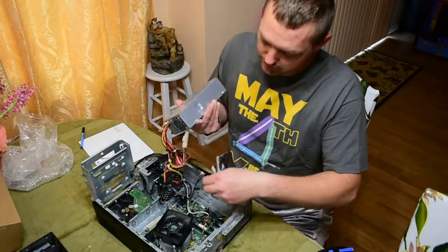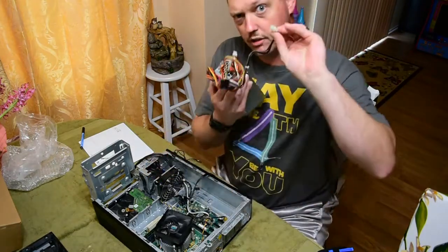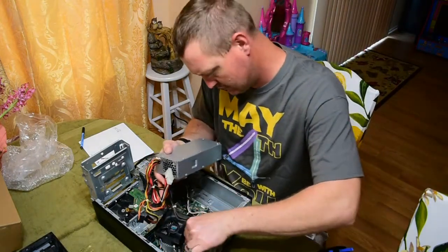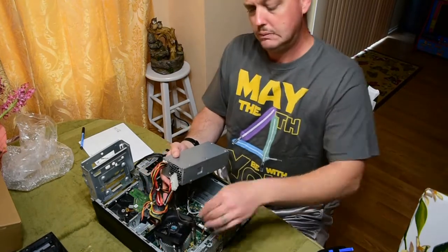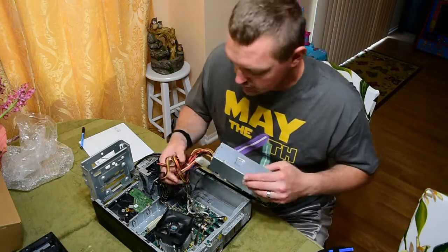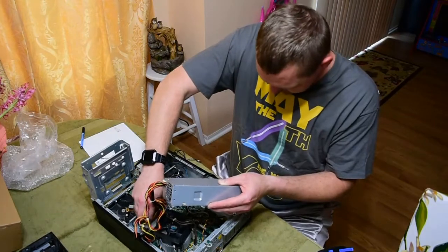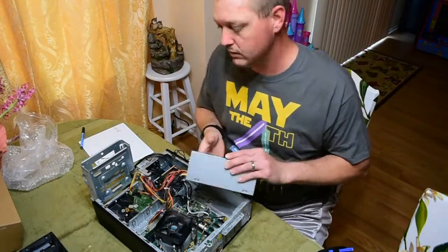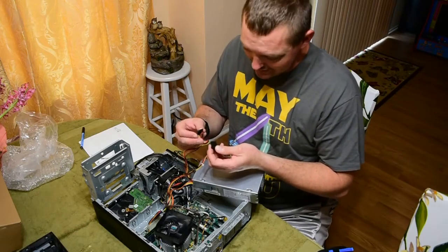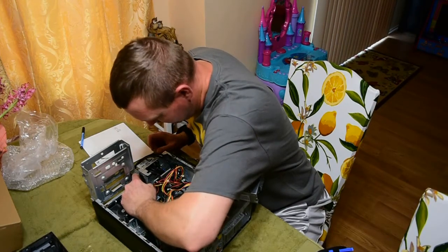The last thing we took off was the four-pin, so that's the first thing we're going to put back on. Next, the 24-pin connector to the motherboard — let's make sure that locks in. And the SATA connectors — both plugging into the same spot.